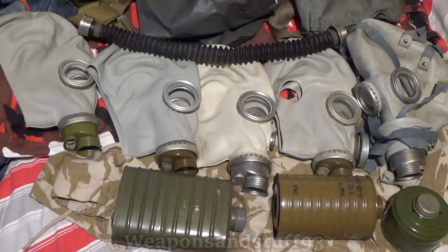I hope this video doesn't come across as being very anal retentive or anything like that, but what I want to do is basically try and explain some of the differences, as far as I know, between all the SHM masks.